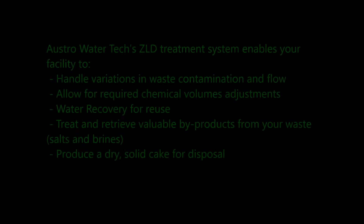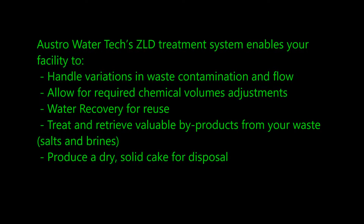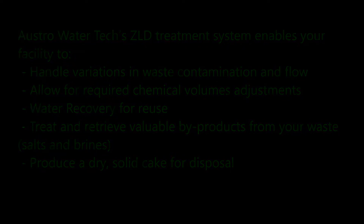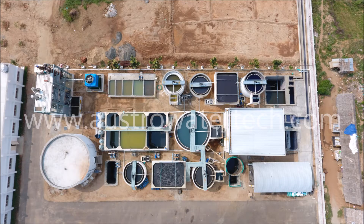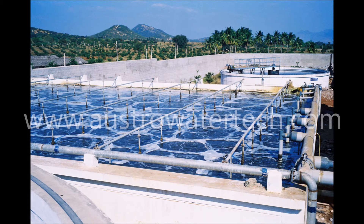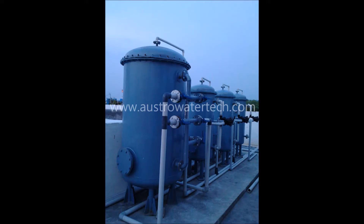Zero liquid discharge reduces wastewater streams to dry solids. Zero liquid discharge is an advanced wastewater treatment process that ensures that every drop of wastewater is purified and recycled. At the end of the wastewater treatment process, not even a single drop of wastewater is discharged.